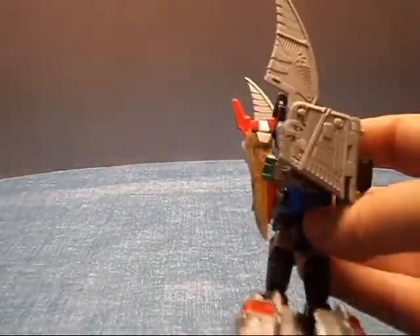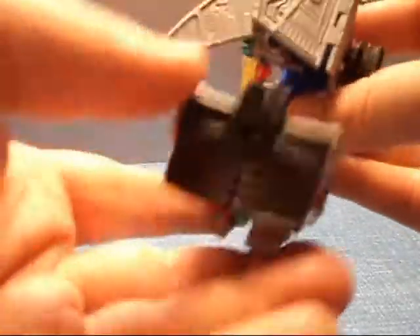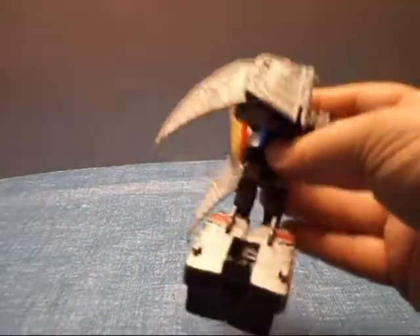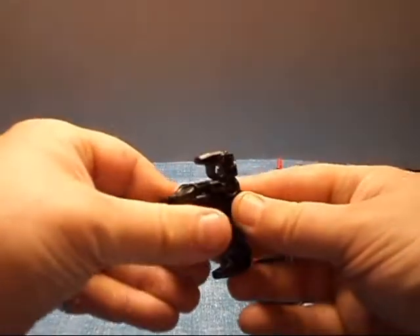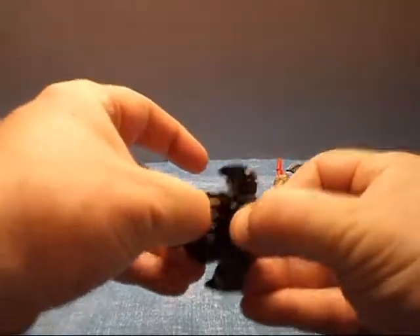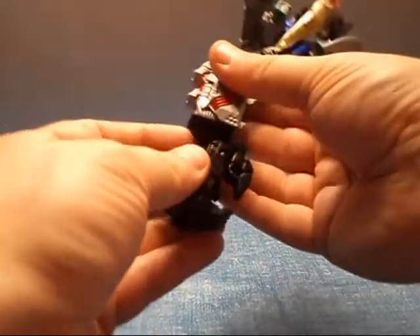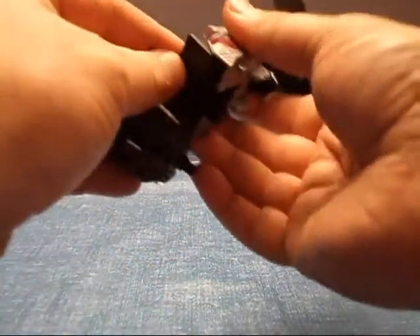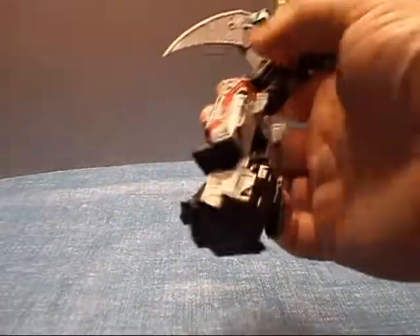Move these up so they stay out of the way. You can leave them down if you like, just so long as they stay out of your way. He will be needing his fist — open up this, fingernails help here, and plug that in like so. And that is Swoop transformed and ready to join.